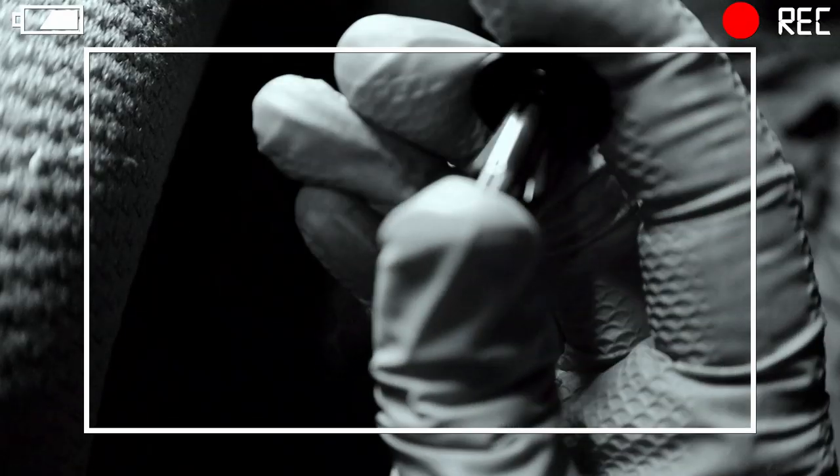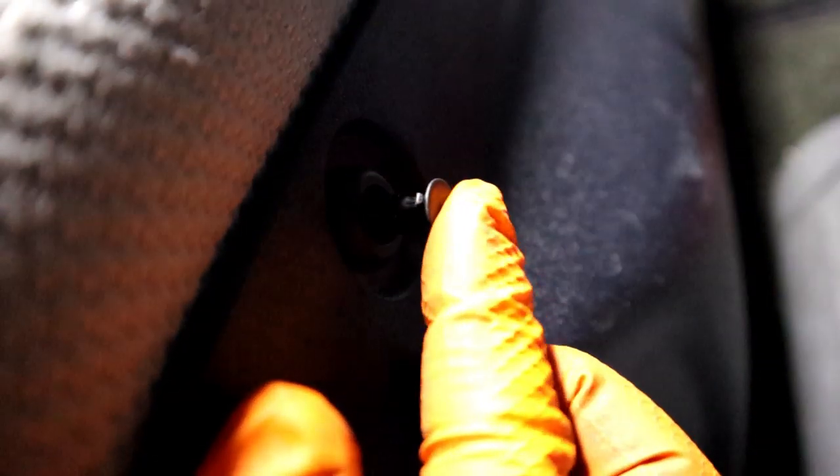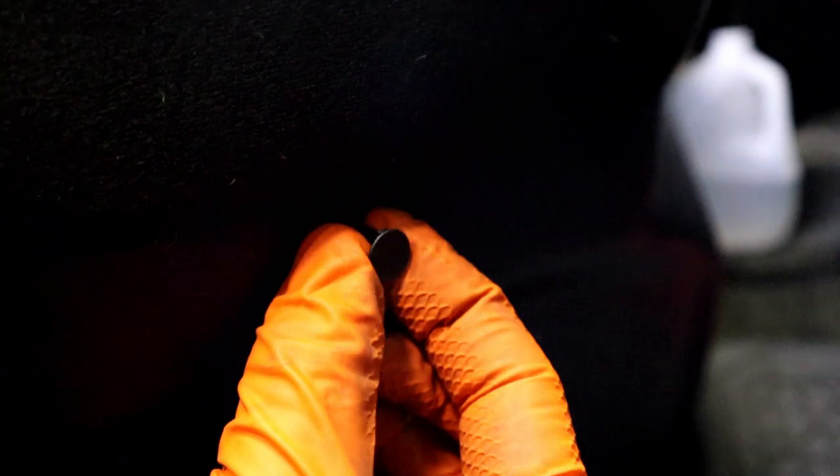Pop those little clips back out like that. Line up the holes. Put the clip back in like that and pop it into place. Turn pieces all nice and back into place.